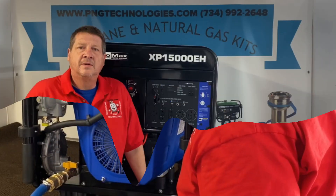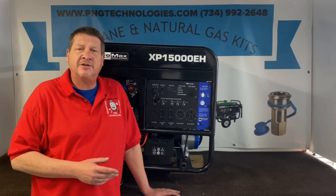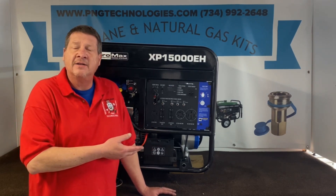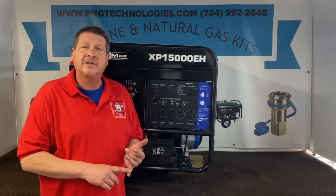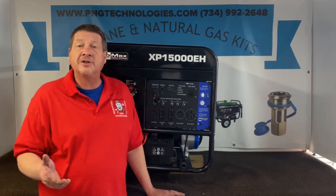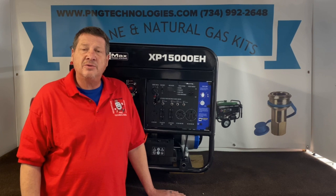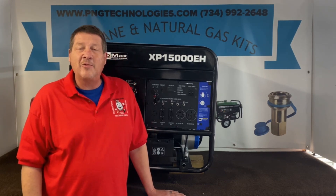Okay, that was natural gas. That shows you the steps on converting your Duramax XP15000 EH, the dual fuel series, from propane and gasoline over to run natural gas, basically using some of the components that you already have on here. We'll offer the custom kit in increments of 10, 20, 30, 40, and 50 feet that you can purchase on the website. If you're interested in purchasing this from us, you can go to our website at pngtechnologies.com, or we can be reached at 734-992-2648. Thank you very much for watching this video — I hope it helps out and have a wonderful day.